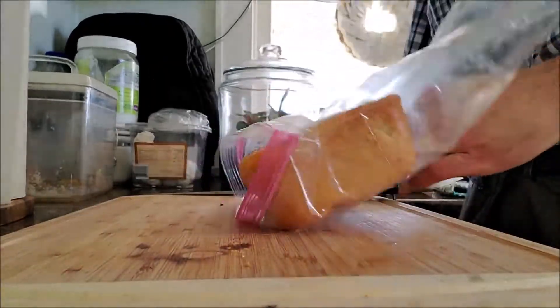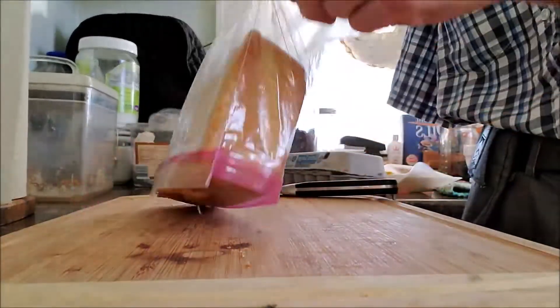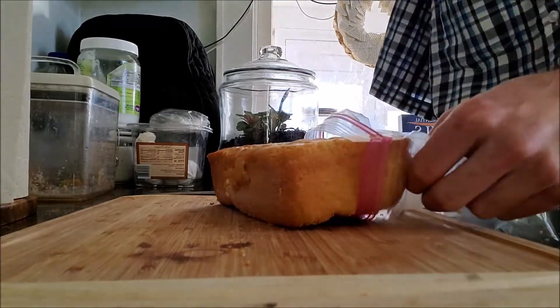So I'm going to cut bread and show you how I've learned to do it, because I have learned bread knives are not great for cutting bread — at least not one-handed.